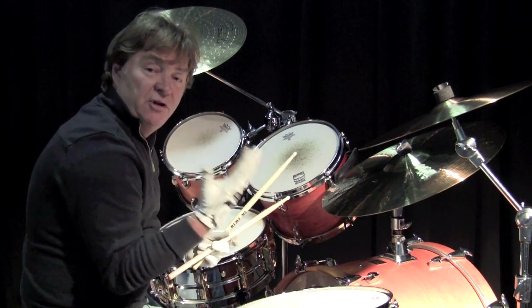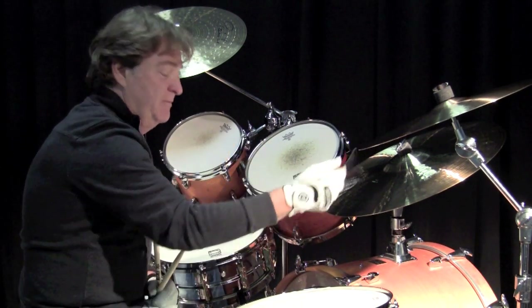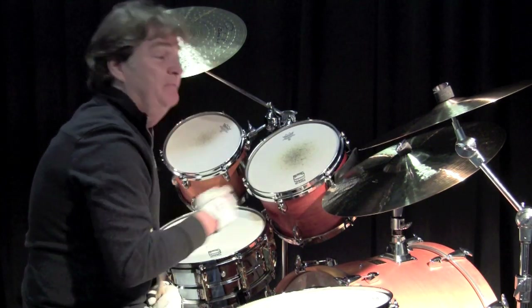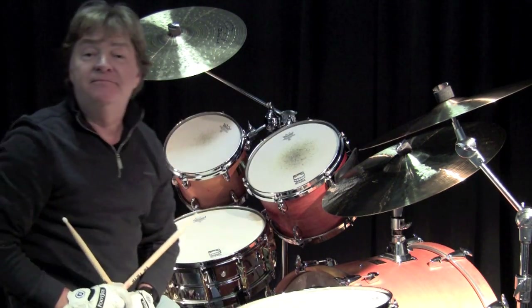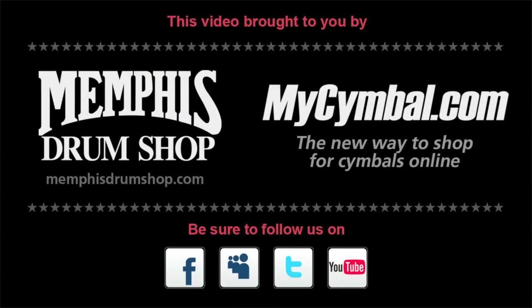I don't know if you're hearing that, but there's a beautiful low-end warmth to this cymbal as well, and you can only get this exact cymbal at mysymbol.com. Thank you.